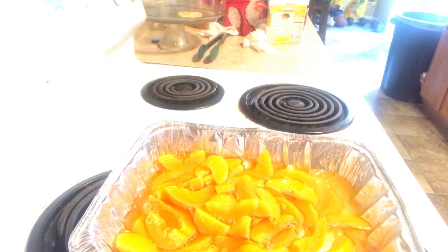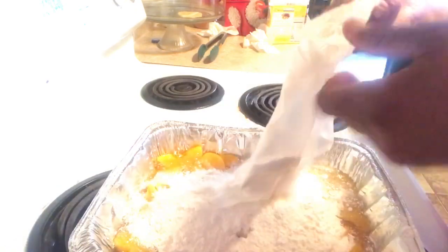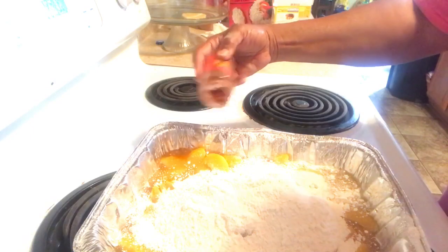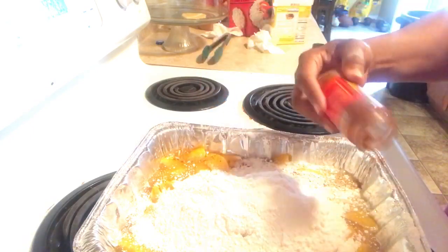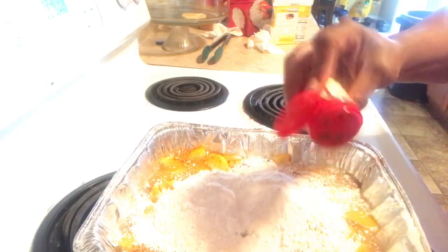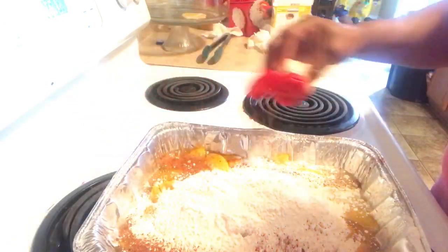Right here I was filling with the cake mix and it busted open, and a fourth of that cake mix hit the floor. That's why I dumped it in there so fast — to keep from losing the whole package. I was adding the cinnamon and the nutmeg to it, but it was supposed to be added before the cake mix. Because I almost lost the cake mix on the floor, I had to add it to the top of it.